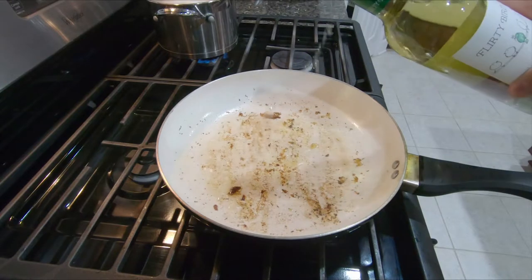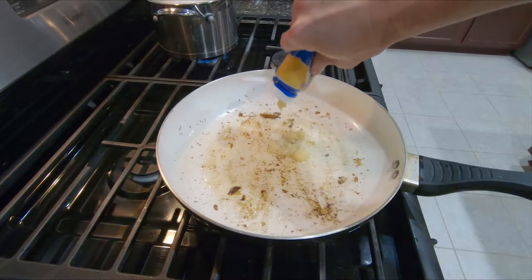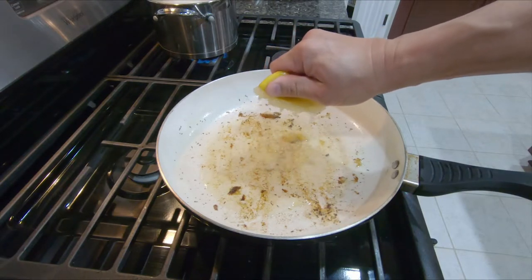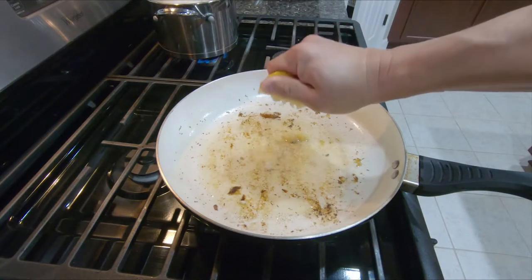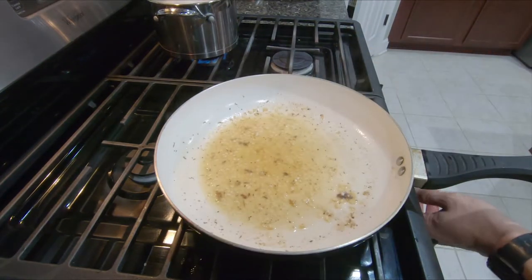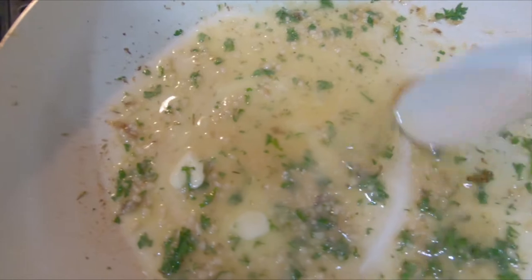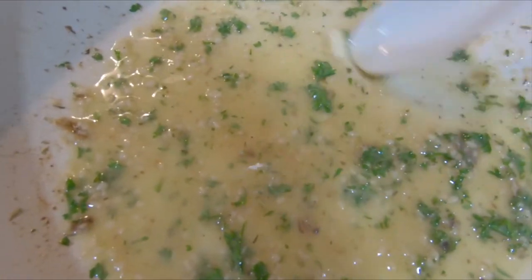Now we're going to add the white wine, garlic, and lemon juice. This is going to cook over medium-low heat for a couple minutes. See that? Almost all the juice is gone. So after about a minute, you take it off heat and add the butter and the parsley. While it's off heat, you stir everything together until the butter melts and forms a creamy mixture.